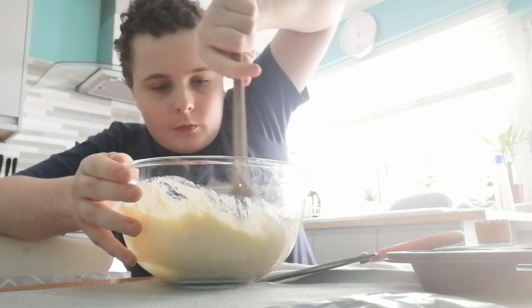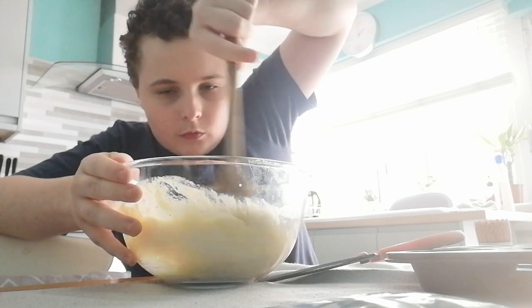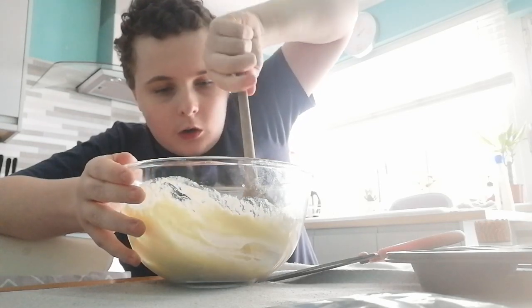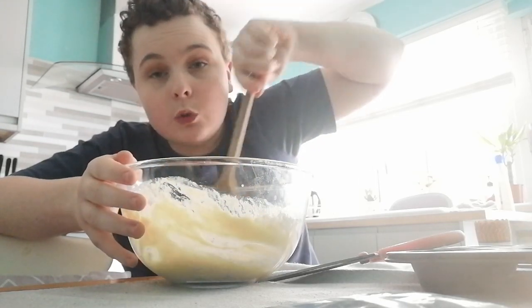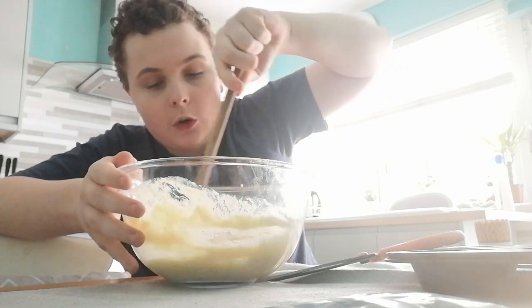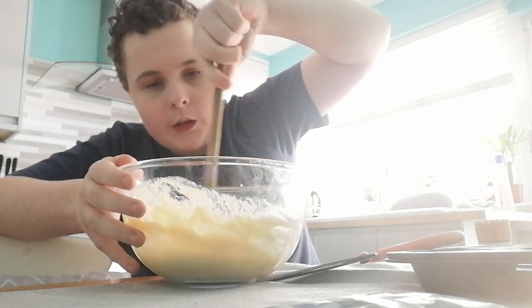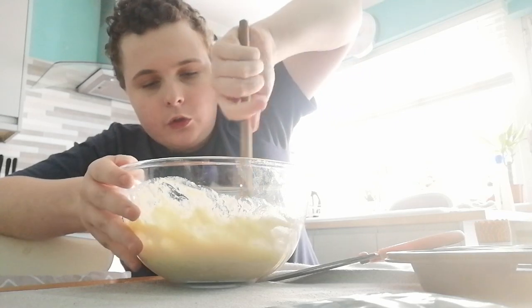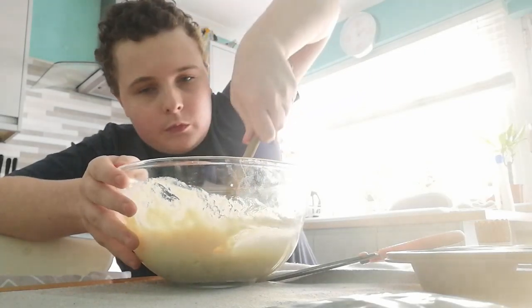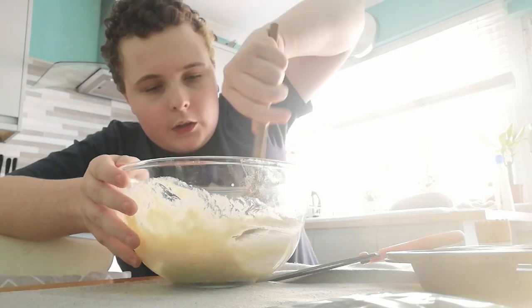Hope you like that. It smells nice, but do not eat the dough. I don't know what happens if you eat the dough — if you do, you're a genius. We're gonna keep stirring.